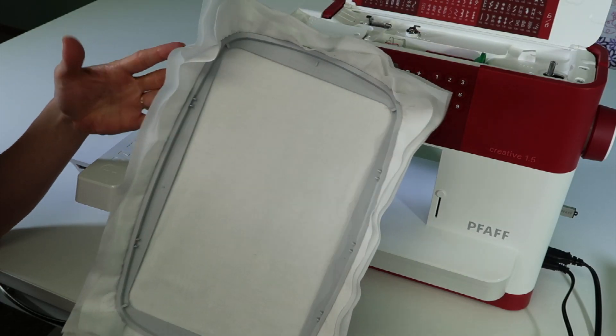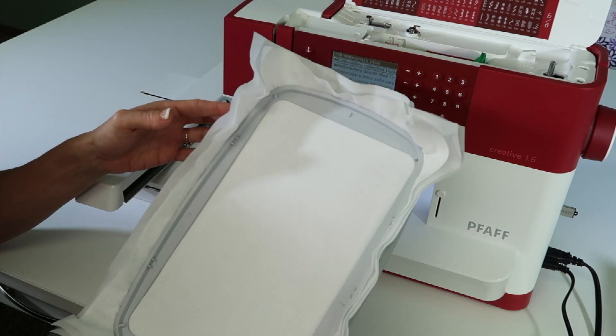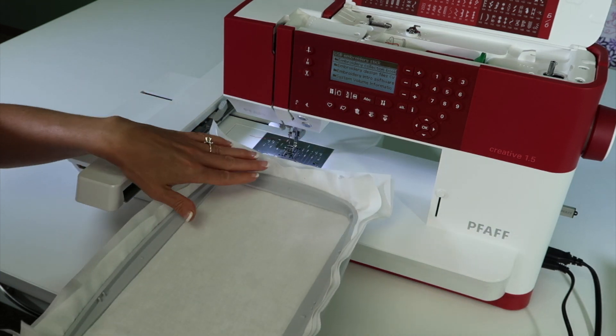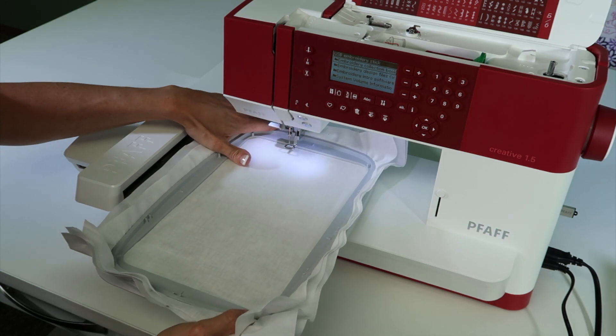We've just worked with hooping our fabric and getting our stabilizers all nicely readied for our embroidery machine. Now let's go ahead and talk about getting your hoop properly on the machine. What are you looking for? First off, with the presser foot up, you should be able to slide it easily under the foot.